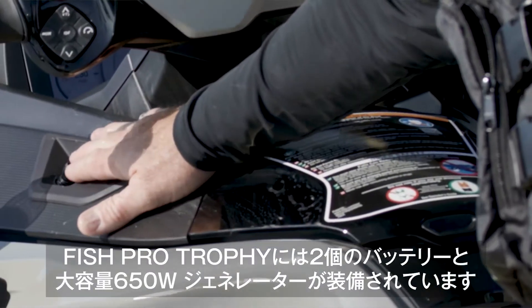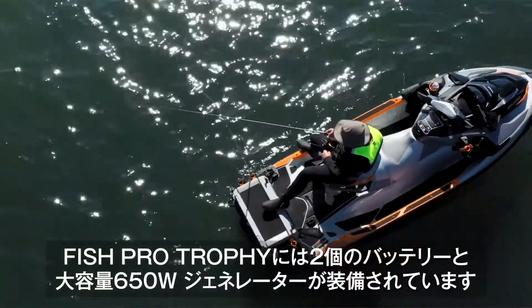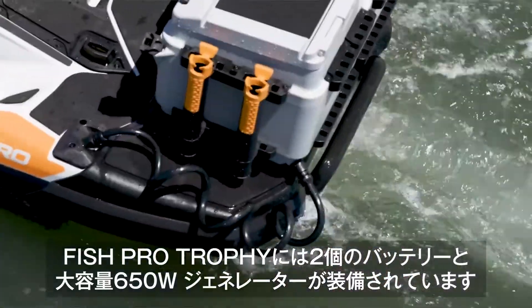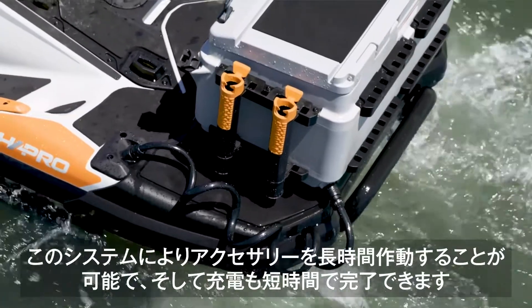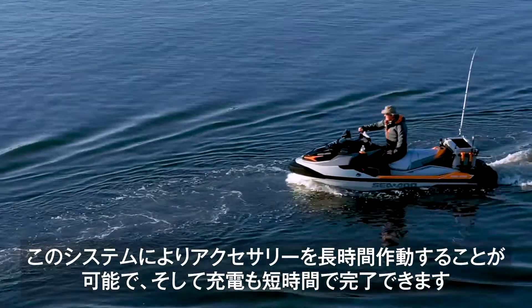The electrical system has been upgraded too. The Fish Pro Trophy is equipped with two batteries and an additional 650-watt generator. This new advanced battery system helps keep your accessories working longer and will recharge faster.